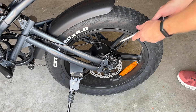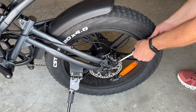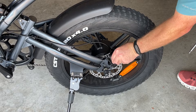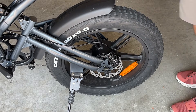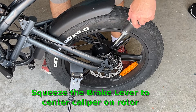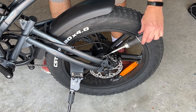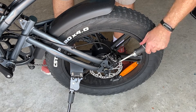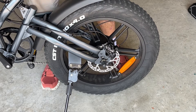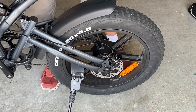To align the rear brakes, loosen these two bolts so the brake can move in and out freely. Then reach up and squeeze the brake lever — now the brake pads are centered on the rotor. Go ahead and tighten the bolts down, then release the brake. The wheel spins freely now and it's all aligned.